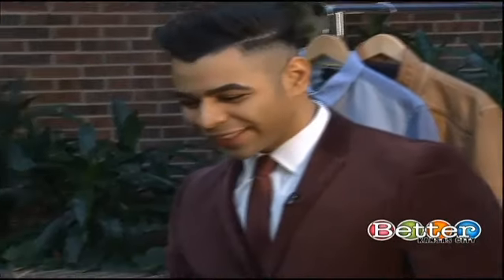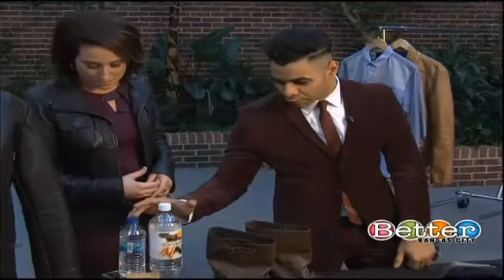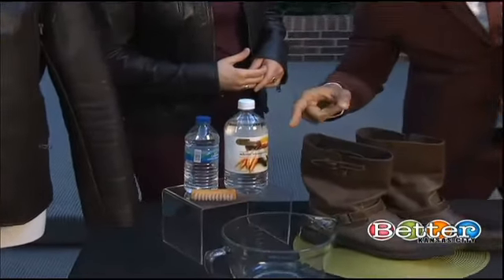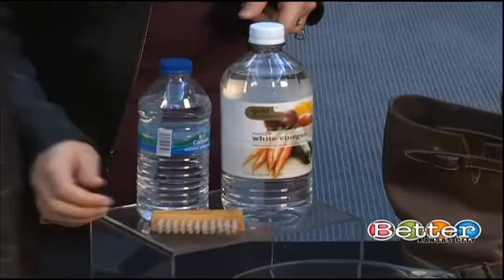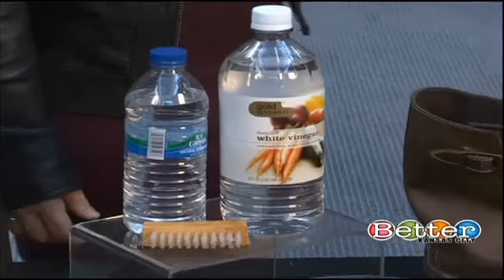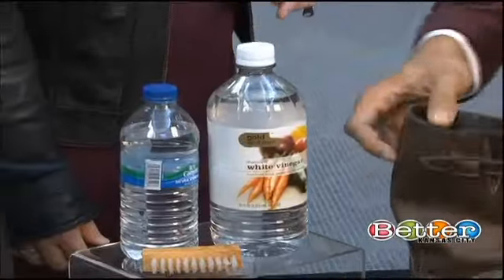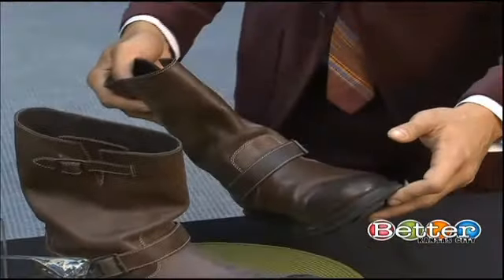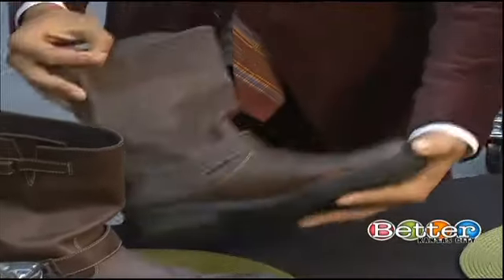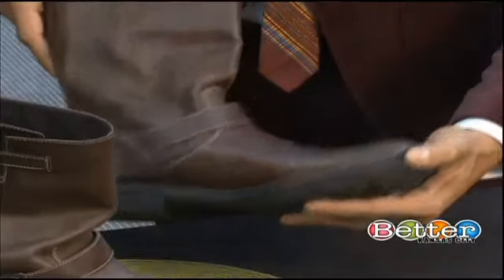What about actually cleaning the leather? A little household tip: three parts water, one part vinegar, and a soft bristle brush will get out any water marks or anything like that. Say you've worn your leather boots out in the rain and you get that ugly white dusty chalky residue — wash it down with the white vinegar and water and you get that clean look back in the boot.